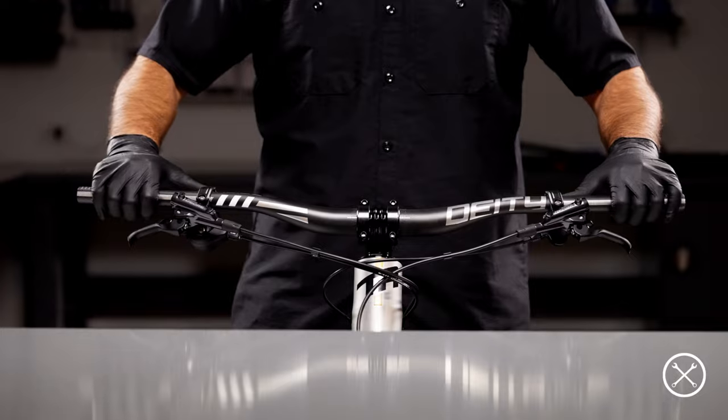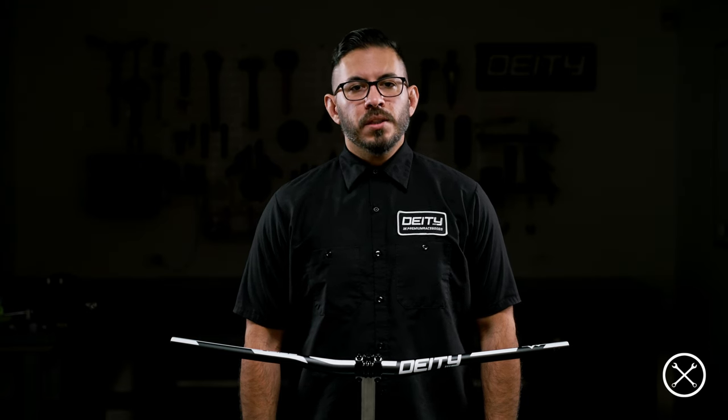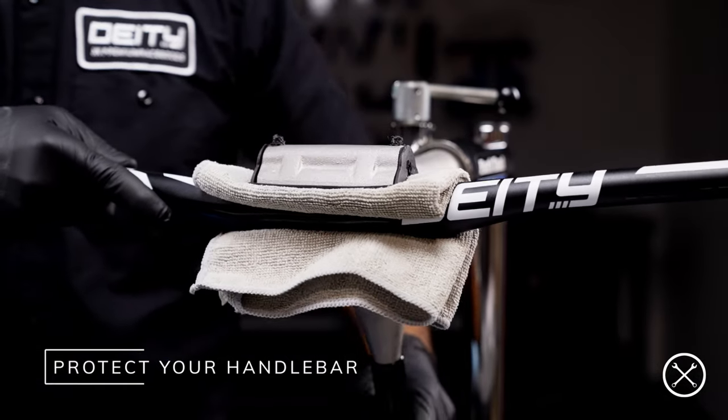A picture is a great way to keep a record of this. If you've just gotten your bars out of the package and already know the width you'd like to cut them down to, find a secure method of holding the bar without damaging them, such as a bike stand clamp or get them securely installed onto your bike. When clamping your bars into anything other than your stem, be sure to use a fresh shop towel or something similar that will protect the finish of the bar and ensure you don't over tighten the clamp, damaging the bar.